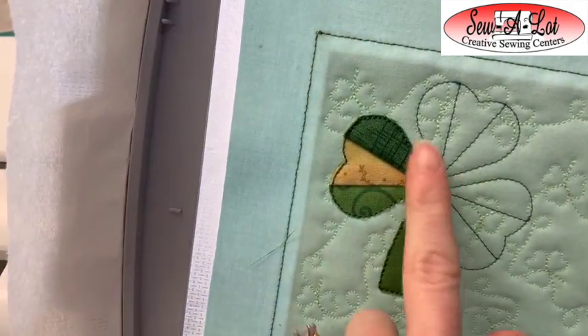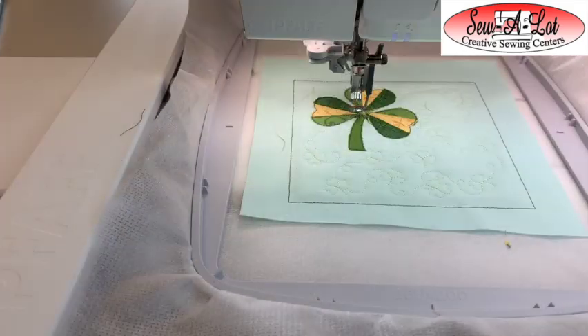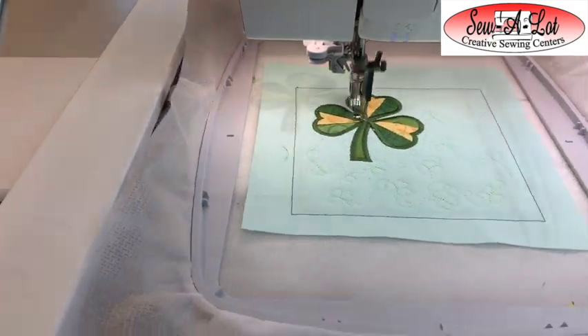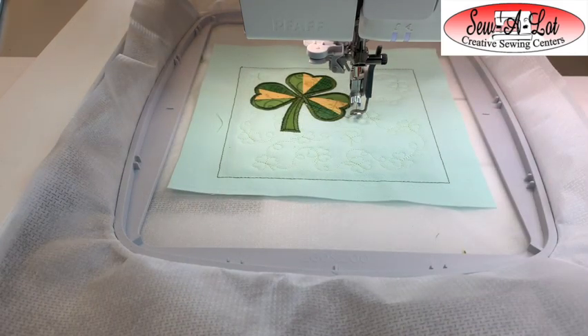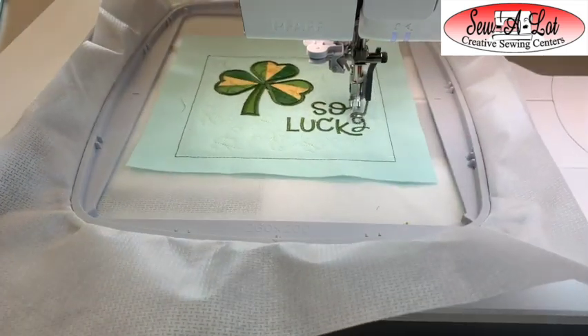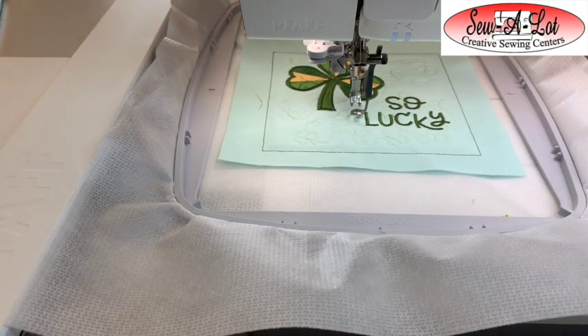Put the hoop back on and repeat the same steps with the second and third hearts. Once all your pieces are down and trimmed, stitch the satin stitch that goes all the way around the stem and all three leaves — choose your green for around the shamrock. Once the shamrock outline is finished in satin stitch, stitch the words 'So Lucky' in your chosen thread color — keep the green or pick a different shade, maybe something in gold, whatever makes your heart happy.